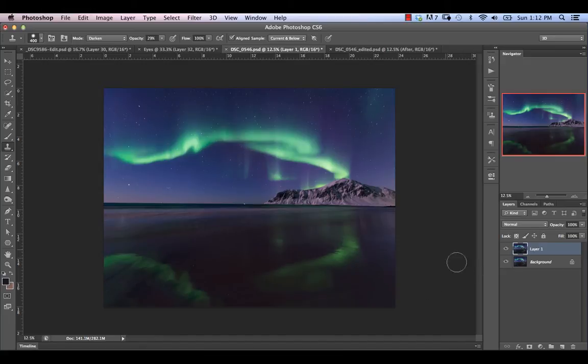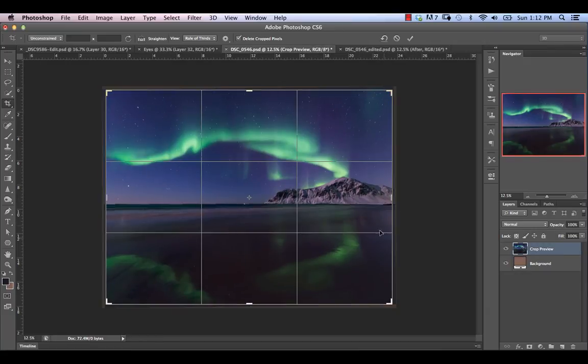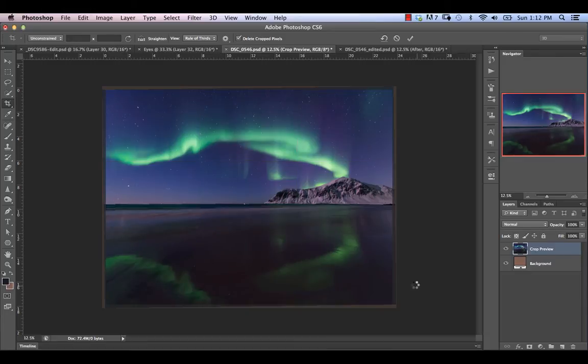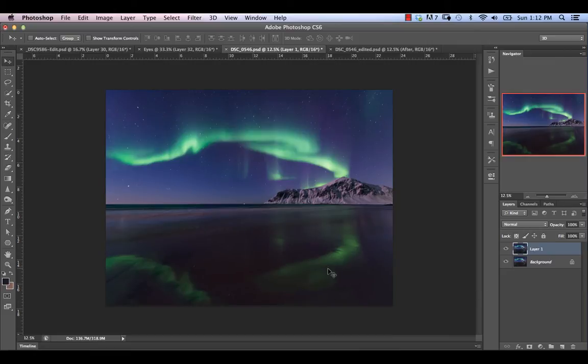Next we're going to quickly straighten this out. We'll use our Crop tool, select the Straighten option at the top, and pick our point from one end of the horizon line to the other. That's just going to straighten the whole thing out for us. We'll hit Enter and crop the image down. That's our good starting point — now we're sort of ready to start working on the reflections.